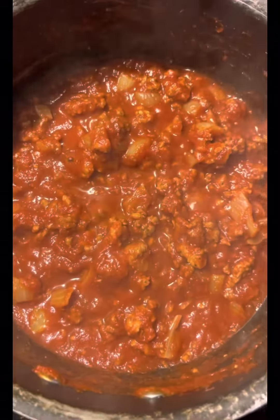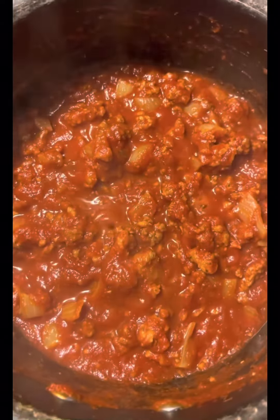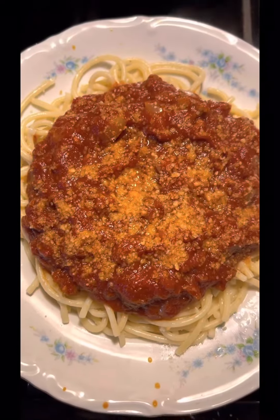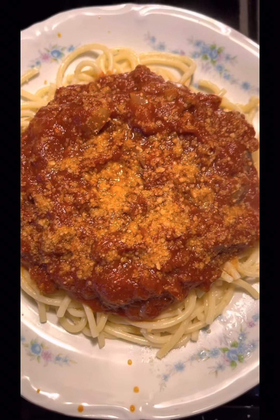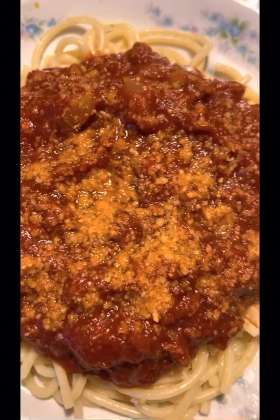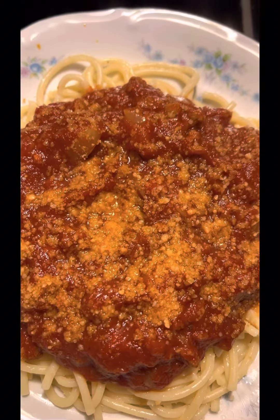I wish you was here to get a taste, but since you're not, I'm going to have to taste it for you. Eating good old spaghetti with Freddie Jean. Here's the spaghetti, guys — I got cheese on top. I want you to see that. Don't it look good? I got some Italian cheese up on top of here.